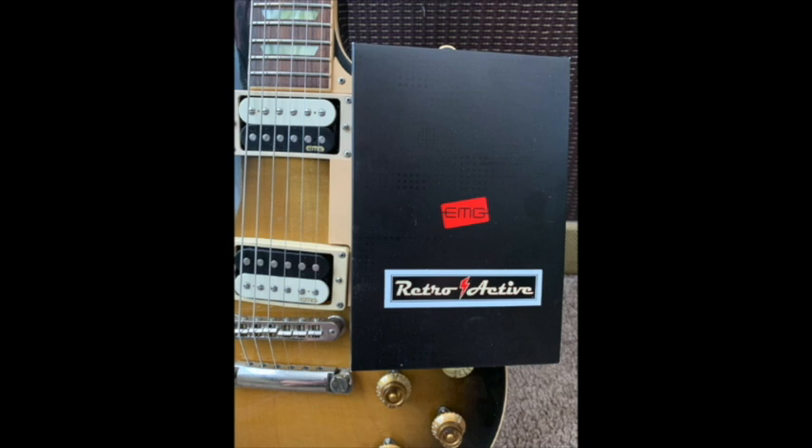Hey guys, I got to tell you a quick story. I recently put in a pair of EMG pickups into my Les Paul Classic, and tinkering with electronics and wires is not my bag. That being said, a little over an hour later I'd installed the pickups with literally no problems at all, and the quality of the sound is absolutely amazing.